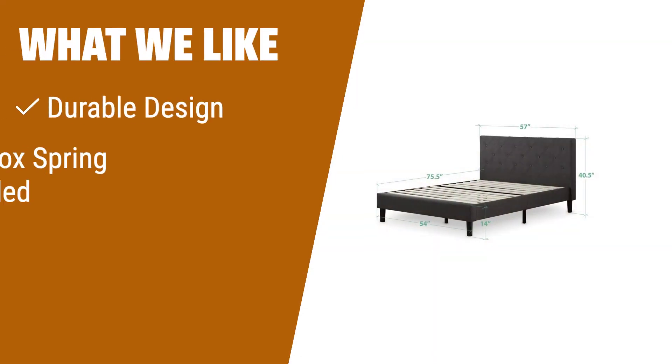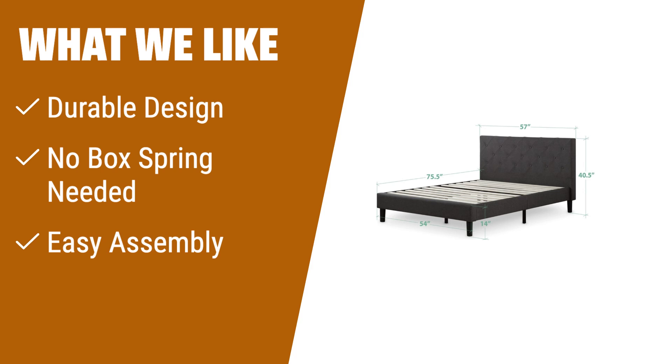What we like: Interior steel framework and dense foam padding for comfort and longevity. Durable wood slats support your mattress without a box spring. Convenient one-box packaging and easy assembly. Suitable for those who prioritize durability, comfort, and hassle-free assembly.